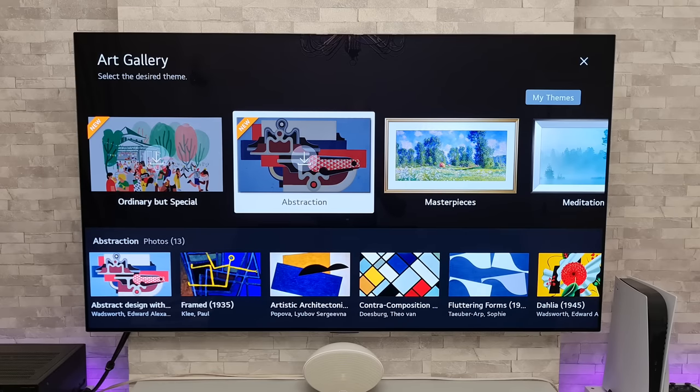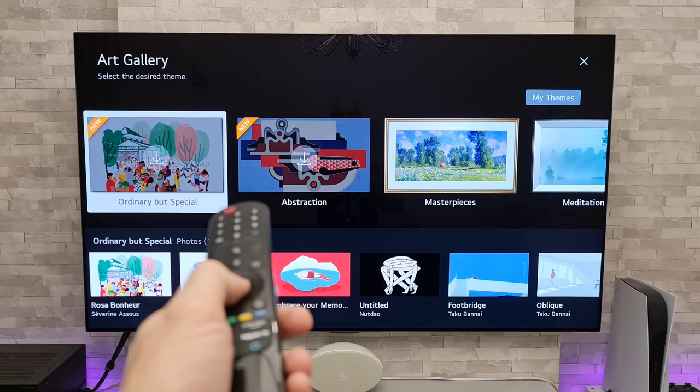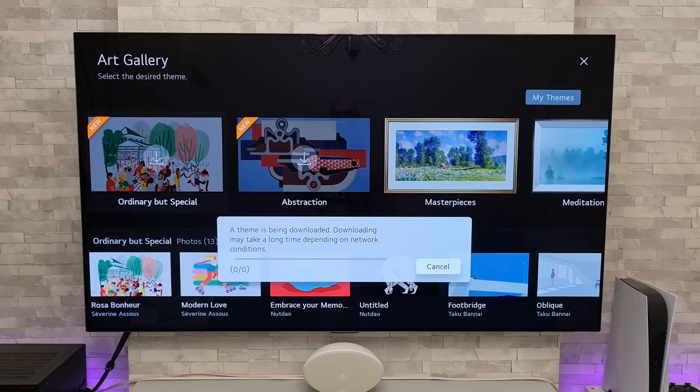In order to enjoy these we first need to download them. The way that we do that is highlight whichever one you want and simply press down on the scroll wheel to confirm that's the one you want, and it should start downloading.